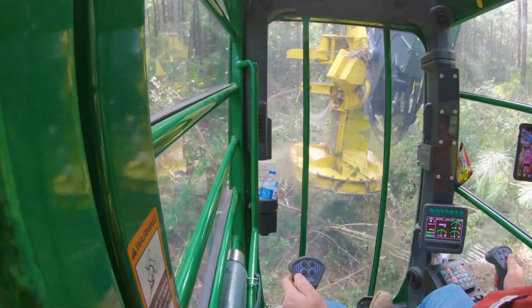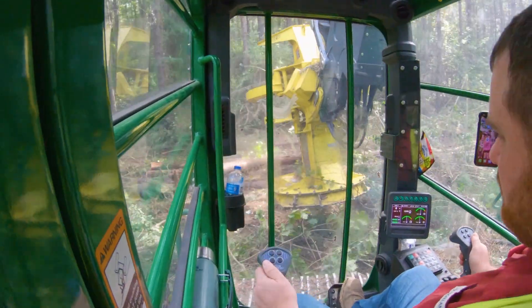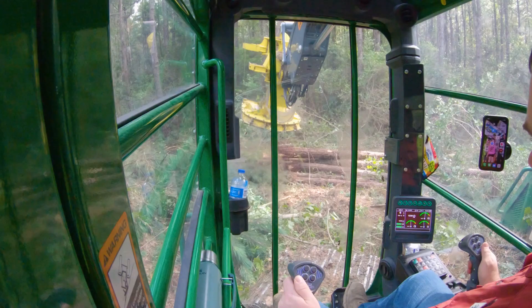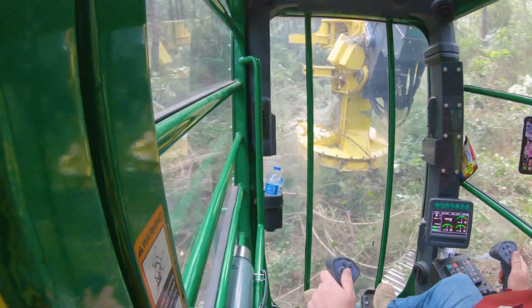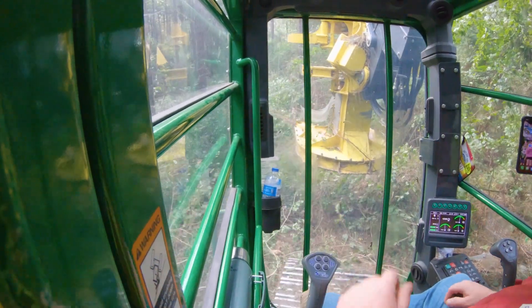I screwed up - I tried dropping my wood over here and I screwed up. We fixed it, it's good. Okay, we're out of here guys, later.